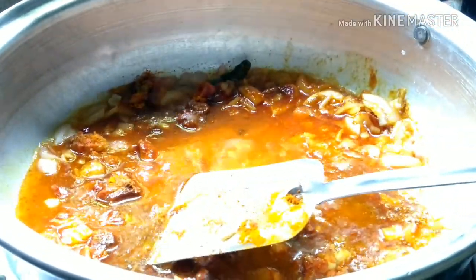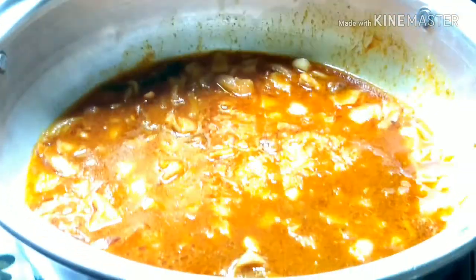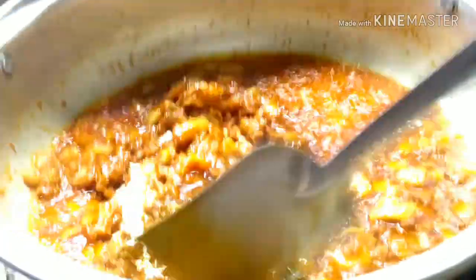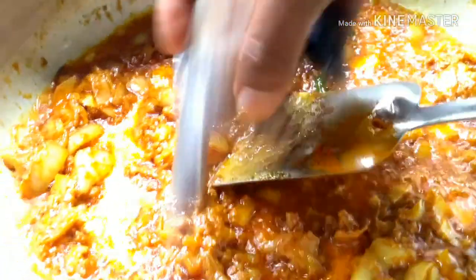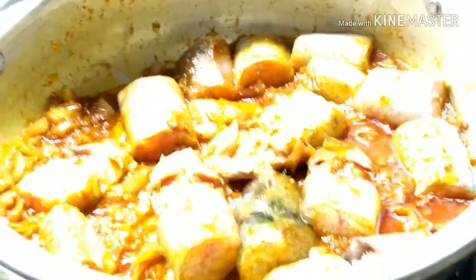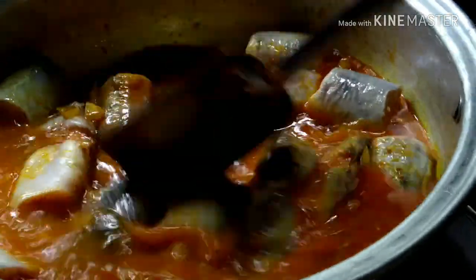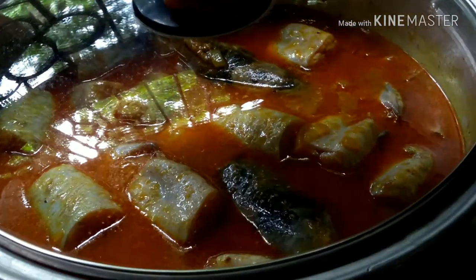I will give it a bit of water for 5 minutes. How is the water? I will give a bit of water on the back. Put the oil in and put it in the water. Put this oil and salt in the water.